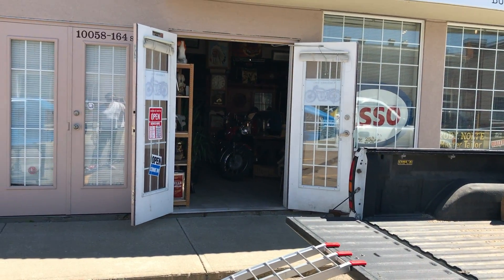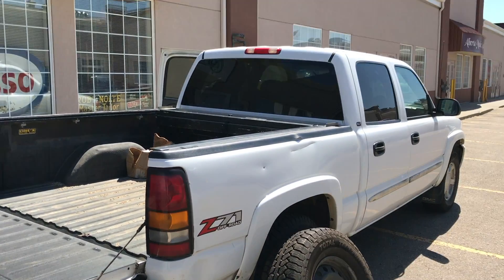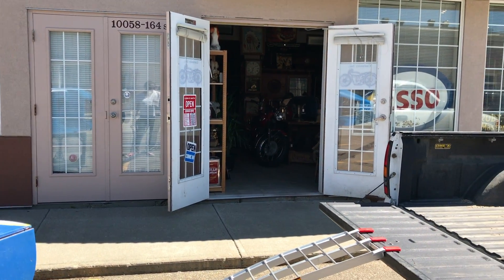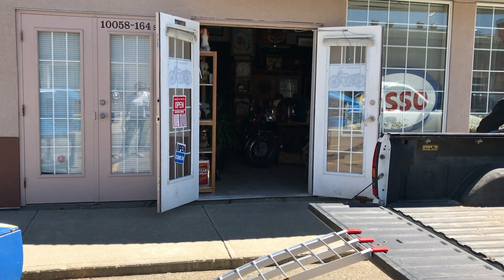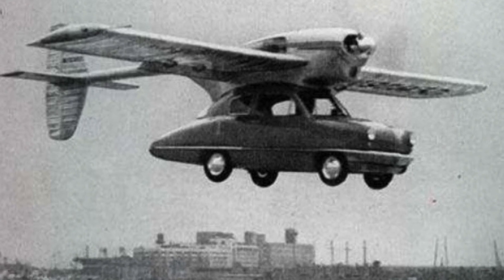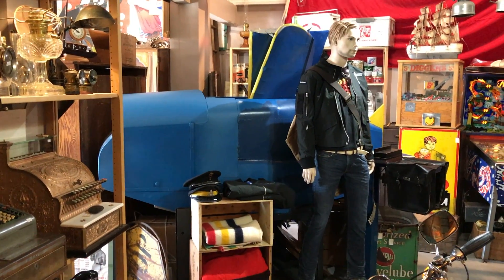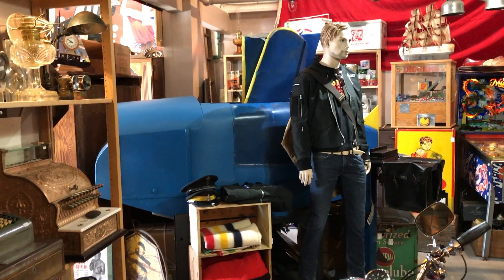Next step is going to be getting this through my double doors and inside the front. It made the trip safely - it didn't fly away. We thought maybe for a moment there if we turned it the other way and had the wings on, we could pass cars on the highway and just fly over top, but that never happened. Next up: getting it indoors.